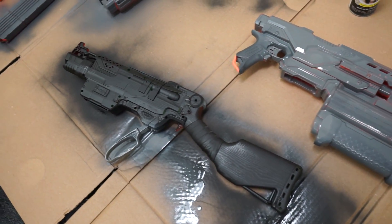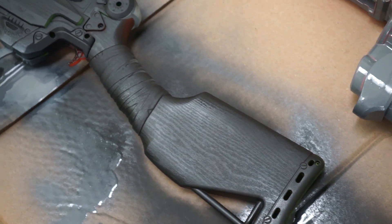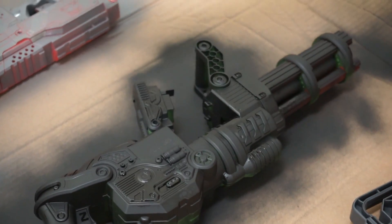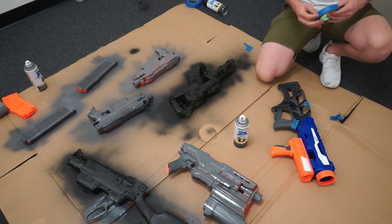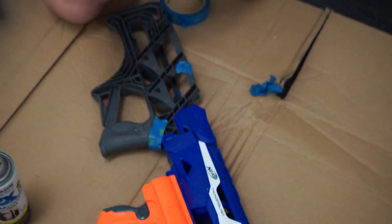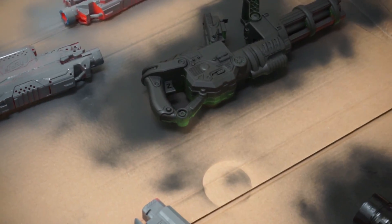Have I ever told you about how much of a stickler Matt is about details and how much of a nerd he is about processes? It's true. You know you love it. This one looks the best. The black one looks much better than the gray. The gray is just an undercoat — I'm going to accent it with black. I'm going to keep this part gray and paint the rest black, so we have a two-tone. It's going to look dope. I like the matte finish.